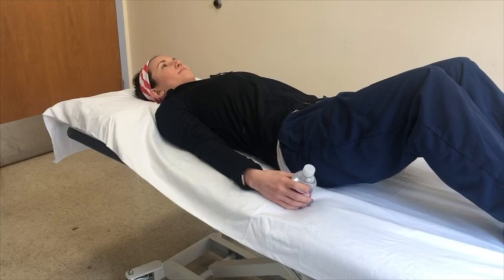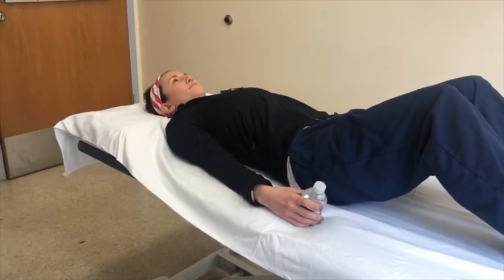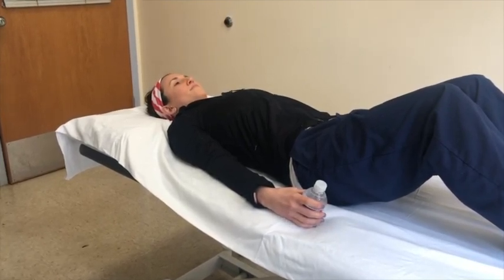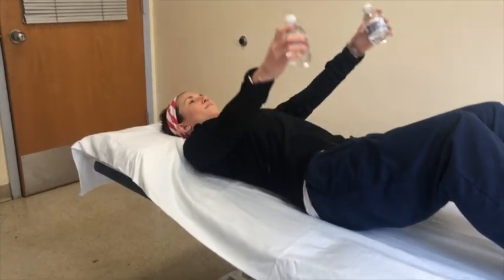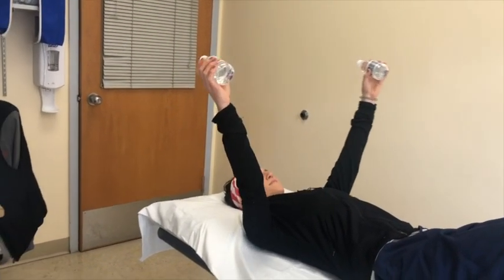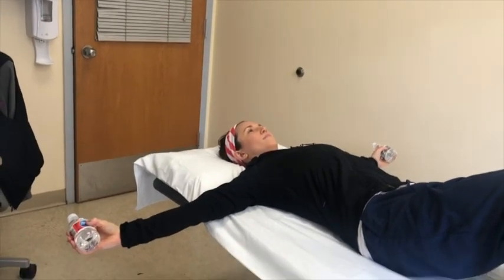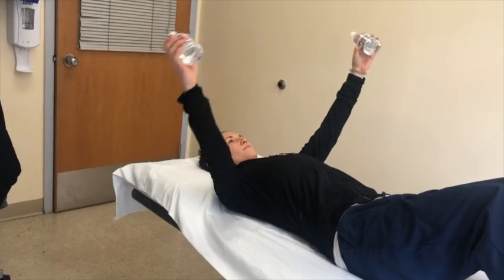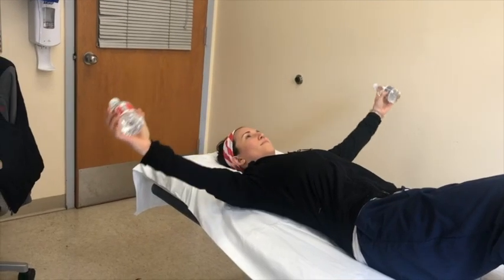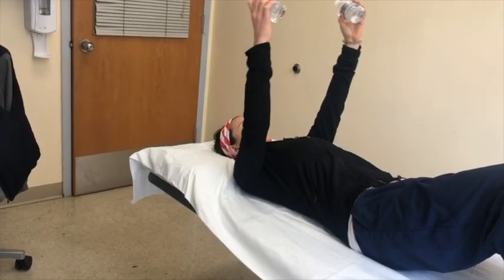This exercise is called resisted shoulder adduction. Begin lying on your back with your arms at your side and your weight in your hands. Bring your arms up to shoulder height, then slowly bring them out to the side, making sure to keep your elbows straight. Then slowly bring your arms together again over your chest and back up to the side. Repeat this exercise eight to ten times.